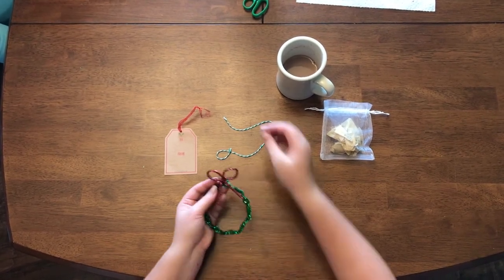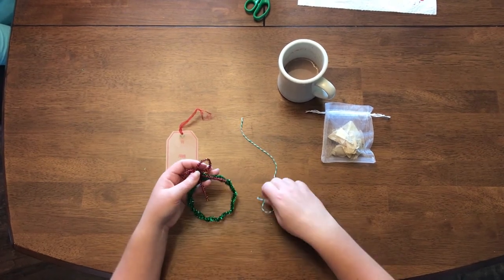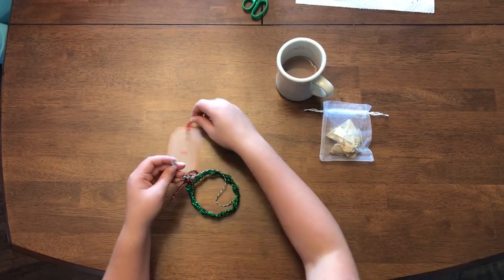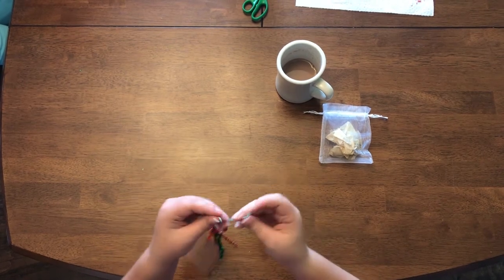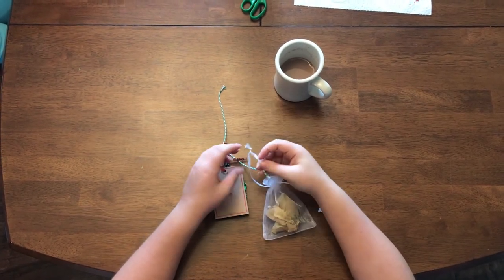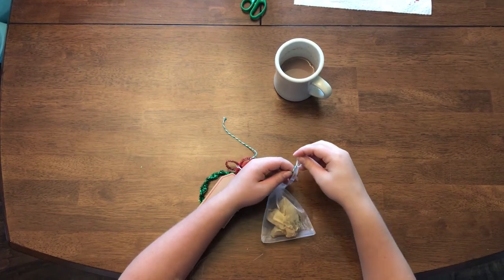If you have extra red at the end, you can use scissors to cut it off. Then you're going to use the string to go through your ornament. Attach your gift tag. Pull your mesh bag together closed, and use those strings to tie your gift tag on. If you go through both of the strings, you can keep it shut.